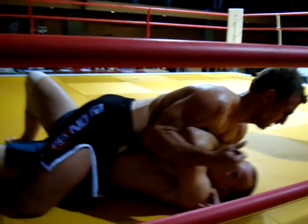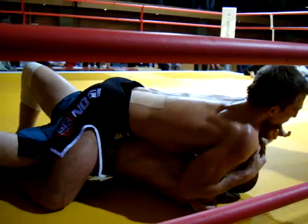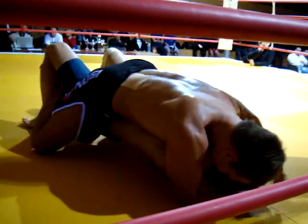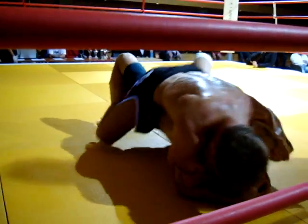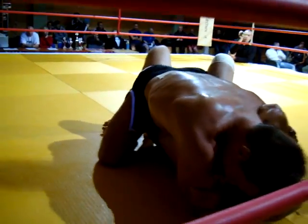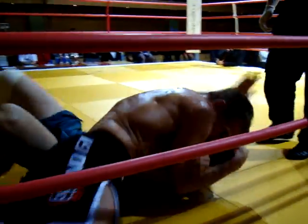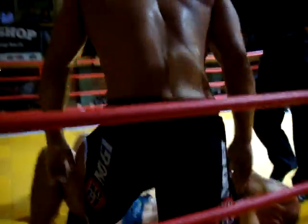Push his elbow. Push the elbow. That's it. That's it. Two ball now, two ball now. That's it. Let's squeeze. That's it. Let's squeeze, do that. That's it. Thank you.